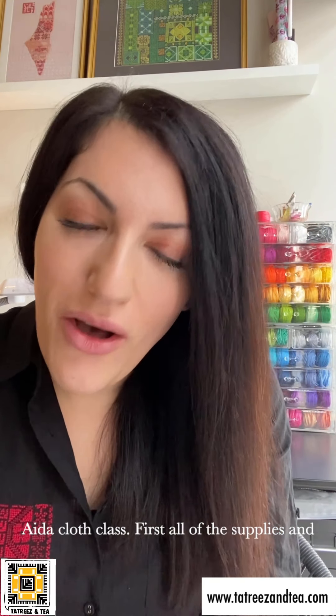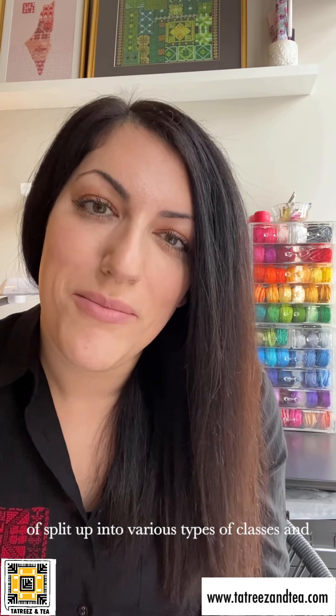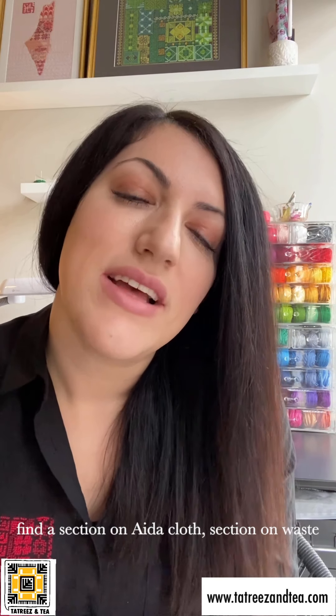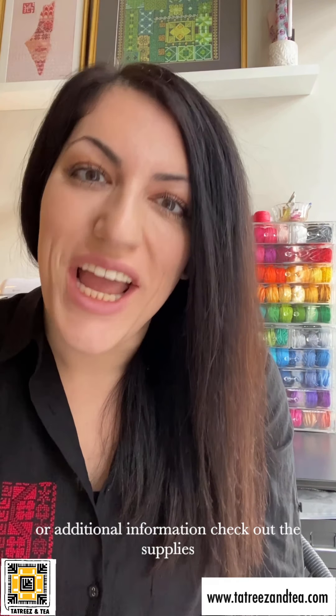Now let's talk about supplies and getting you ready for your online Aida cloth class. First, all of the supplies are listed on my website at ttsurizant.com/supplies. That page is split up into various types of classes and different types of materials. If you scroll all the way to the bottom, you'll find a section on Aida cloth, a section on waist canvas, metallic threads, as well as mounting supplies, because in the series classes I do teach how to mount and finish your project.